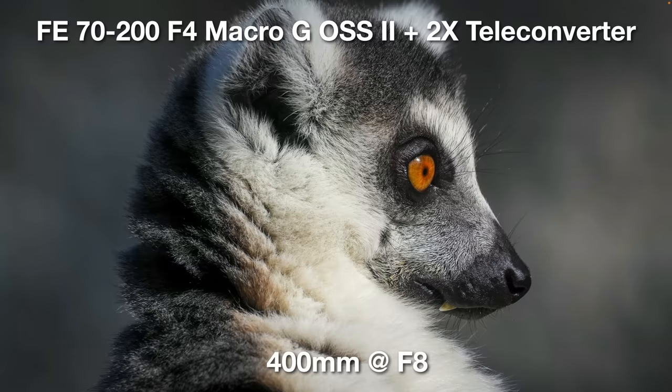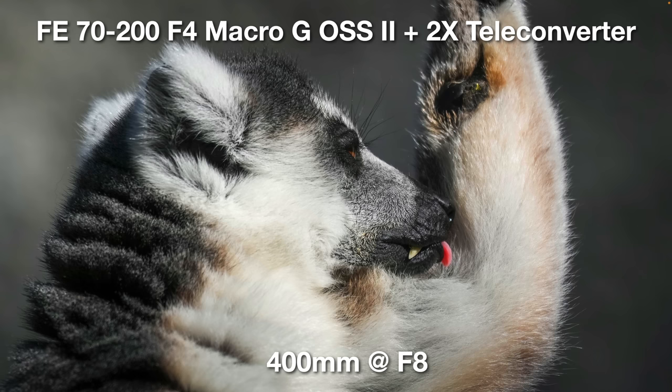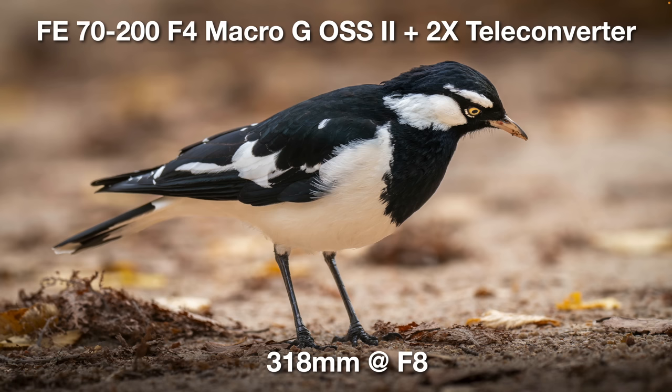Here I'm putting the 2x teleconverter on this lens, using my Alpha 1 and getting an equivalent 400mm at f8 — full frame, no APS-C mode crop. You can see how close and personal I'm getting with this Lemur, and it's got good, respectable sharpness even when using the 2x teleconverter. The first point I want to make is: if you need to get close to wildlife, don't see that 200mm as a limiting factor. Here with the 2x teleconverter at 318mm at f8, we do lose a couple of stops, going from f4 down to f8.